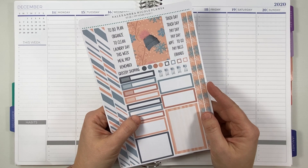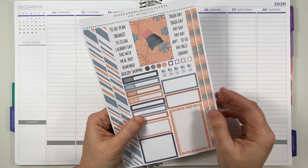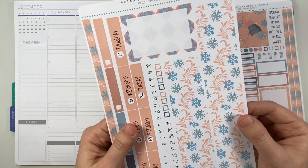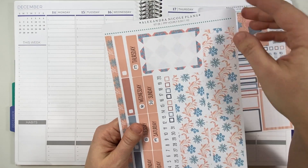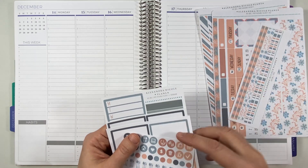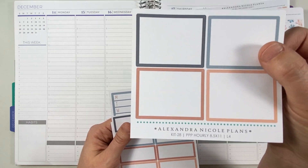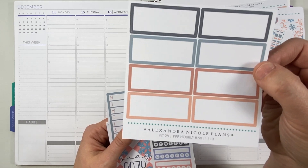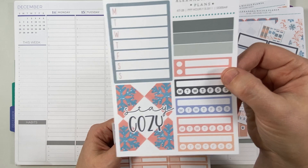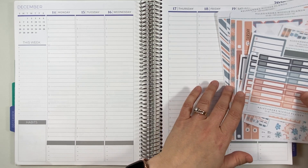I'm going to be using kit 28 from Alexander Nicole Plans. I think she sent me the entire kit, all of the pieces. I'll show you what this one includes — they've got this sheet, also got this one with the thick washi and the date headers, thinner washi, icons, boxes, more boxes, sidebar stuff. So pretty. And then also more boxes and appointment labels. Really, really excited for that this week.